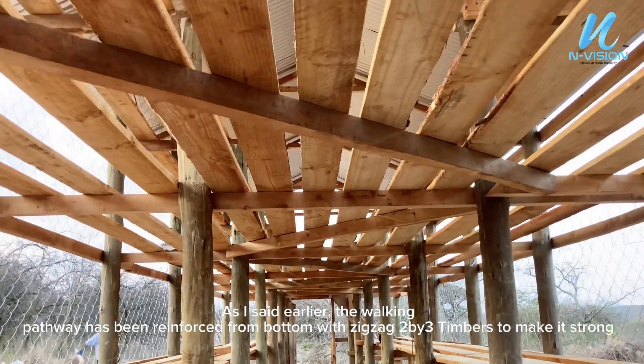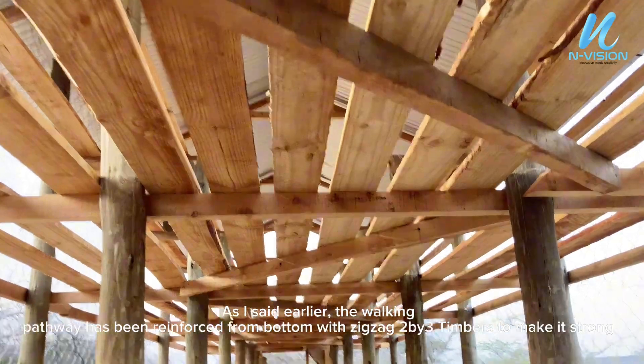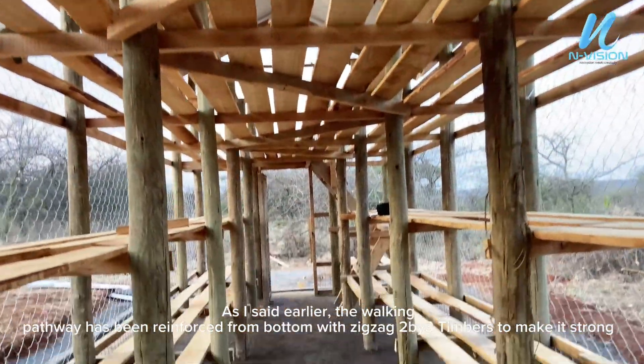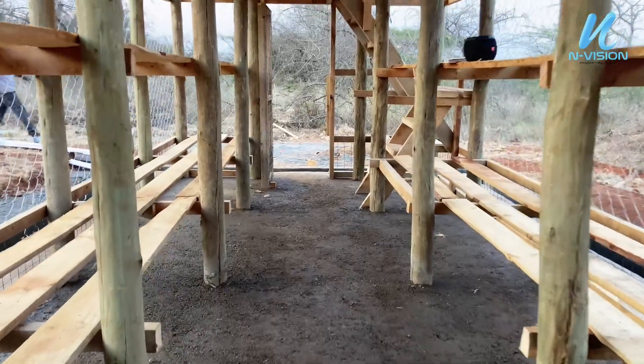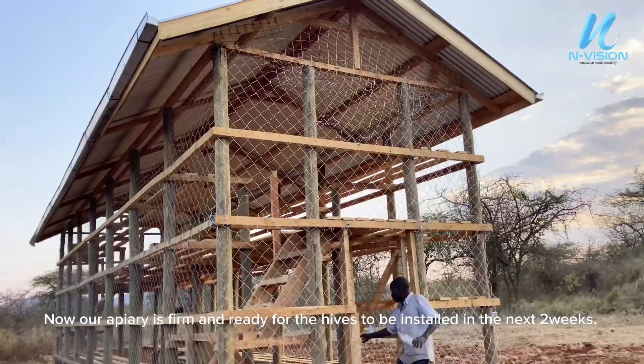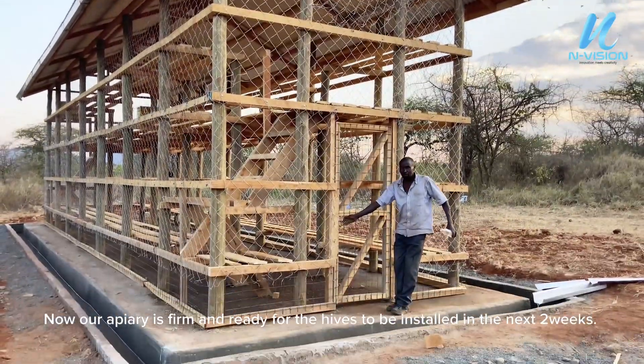As I said earlier, the walking pathway has been reinforced from the bottom with zigzag 2x3 timbers to make it strong. Now our apiary is firm and ready for the hives to be installed in the next two weeks.